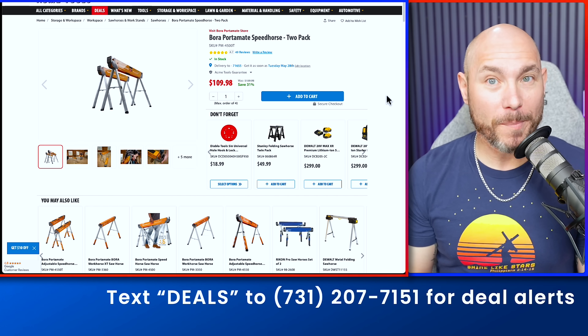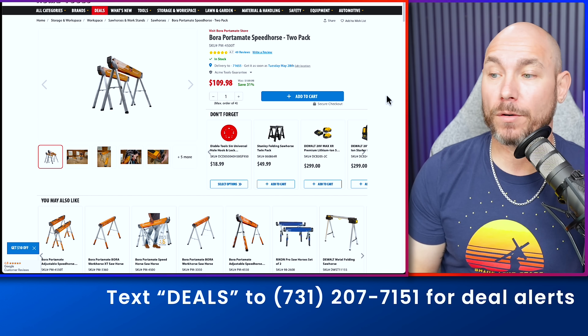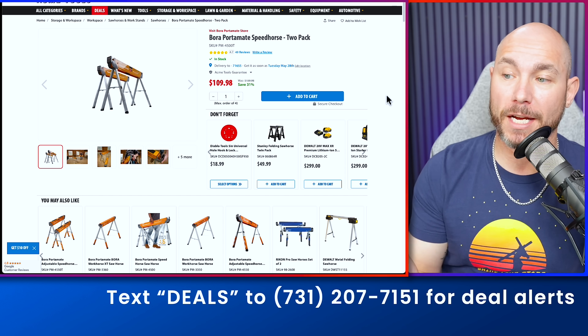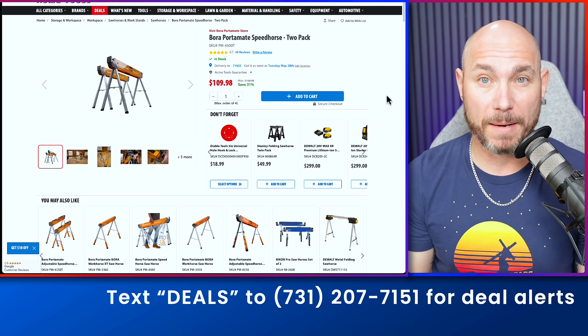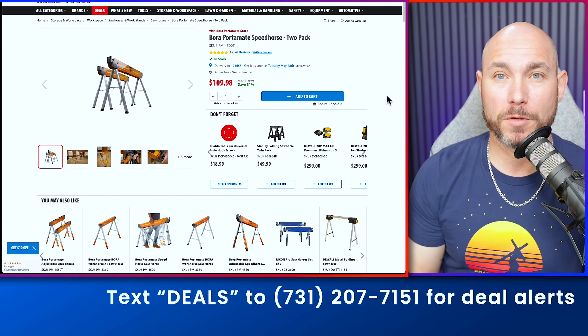Next up, the Bora Portamate Speed Horse 2-Pack. These are 1,500-pound capacity each. Regular retail for $159, now 31% off down to $109. If you need a set, these are really solid saw horses that set up speedily.